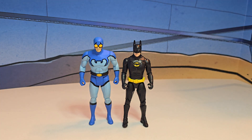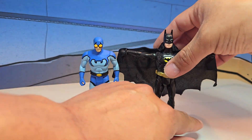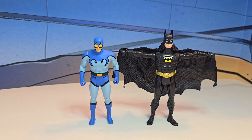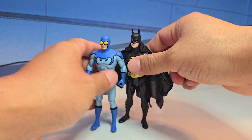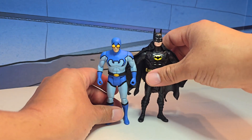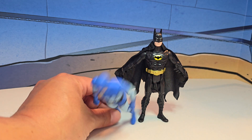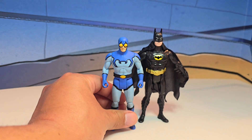Speaking of Kenner, here is the Shadow Wing Batman. I did add a custom emblem, but size-wise they're pretty much about the same. Batman's a little bit bigger, so it looks like McFarlane's listening to his customers about the scaling — scaling is getting much better.